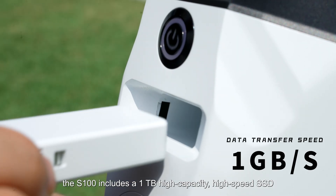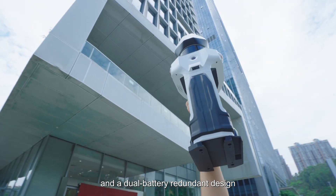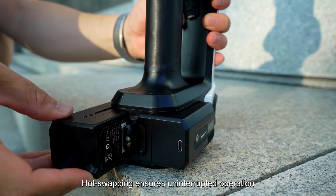For large-scale and continuous capture, the S100 includes a 1TB high-capacity, high-speed SSD and a dual-battery redundant design. Hot-swapping ensures uninterrupted operation.